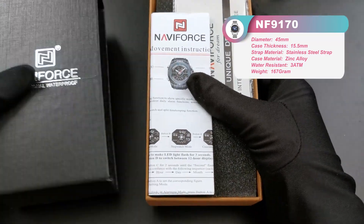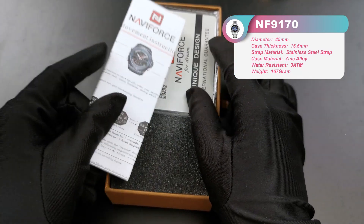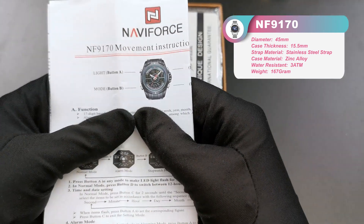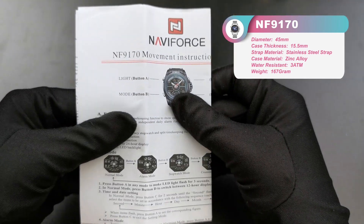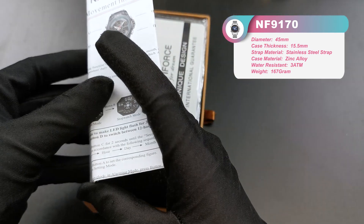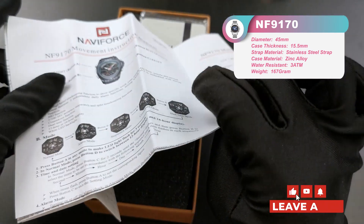When you receive this parcel, as you can see, here we've got a measurement. This model number is NF9101. First, we can see this booklet.